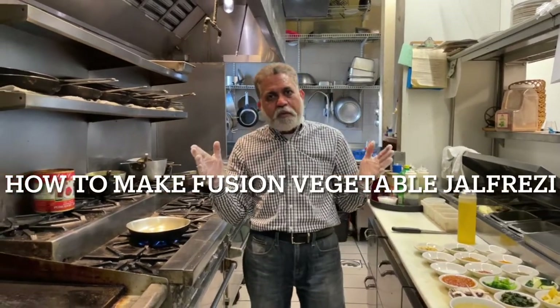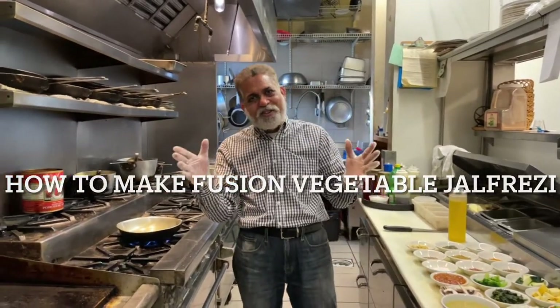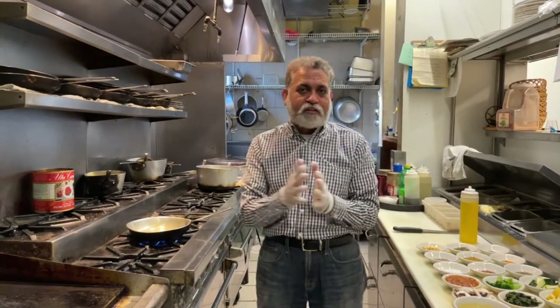All right guys, Chef Mickey Chopra is back again. I hope you enjoyed last week my lamb vindaloo — fusion lamb vindaloo actually. I hope you tried to make it. If you didn't, I hope you tried mine — you came to the restaurant. I know we sold a few of them last week. So today's dish.